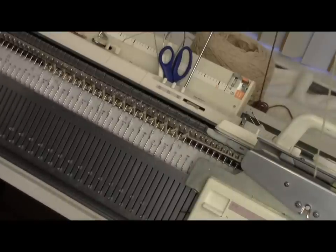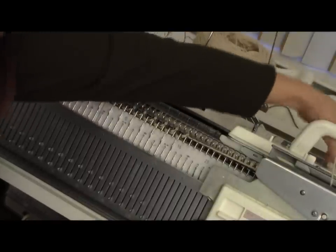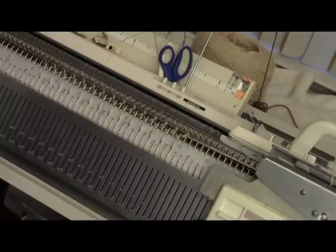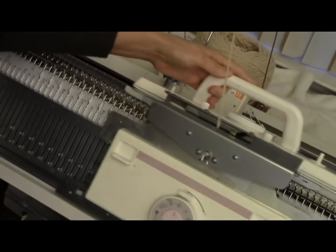Then you just do an ordinary one-by-one ribbing cast-off. I'll do a little bit more length on this and then show you that cast-off. When I think it's long enough, I finish by doing two rows of plain knitting, and I don't switch to tuck — I'm just going to do one row with a really loose tension. I went all the way from tension 2 for my sport weight yarn to tension 8, and I knit this one loose row.